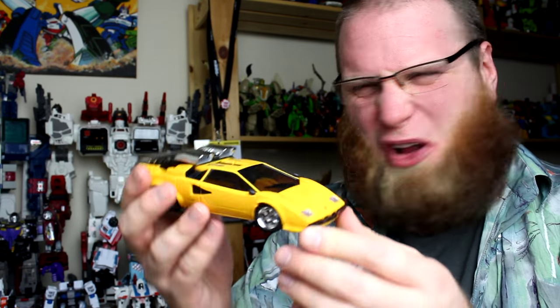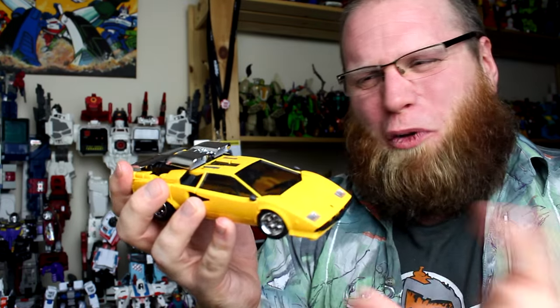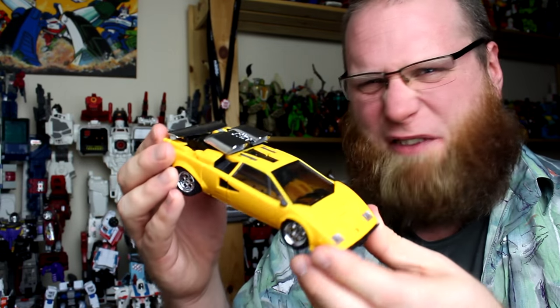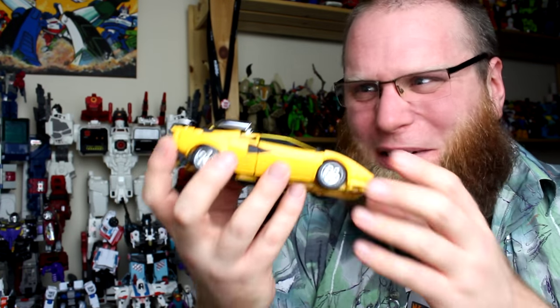That's gotta be one of the fiddliest and overcomplicatedest borlocks of a transformation in recent memory, as evidenced by the goddamn instruction novel. It's all very well thought out and there's clearly an order to it, and god knows it shows off some pretty heavy tolerances — but just gonna say it, it's a bloody nightmare. It's a chore, it's not satisfying, it's unimaginably unintuitive. This is not fun!